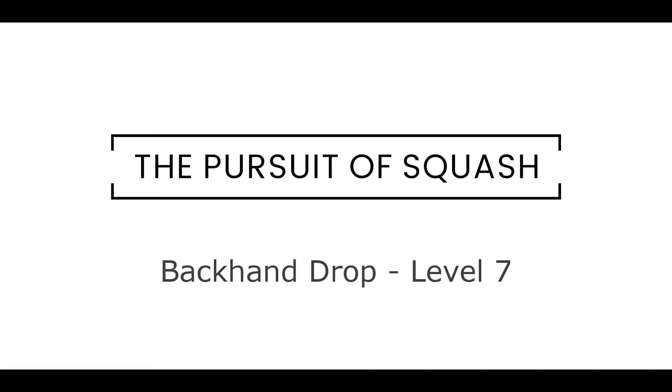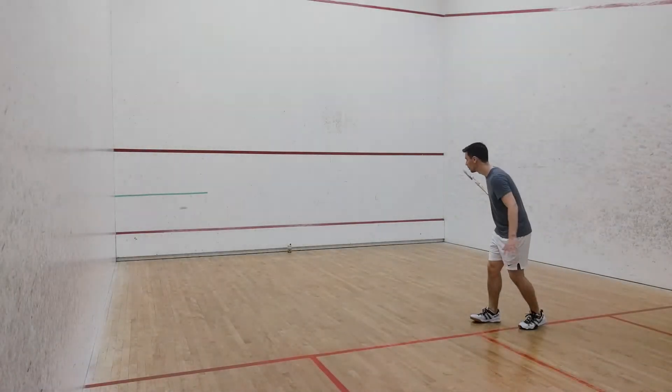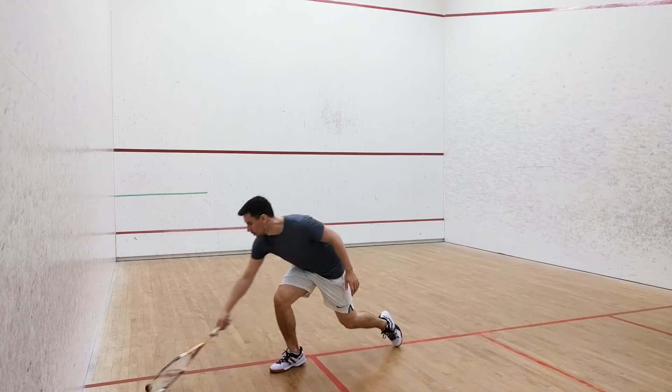Backhand drop level 7. In this challenge we're going to focus on developing the backhand drop from the tee.